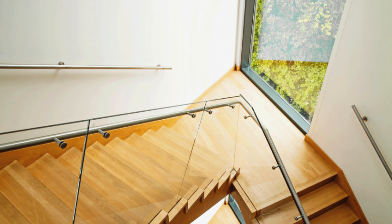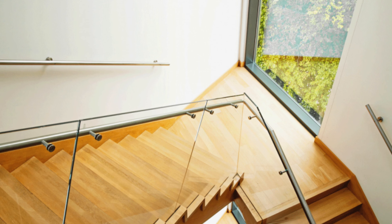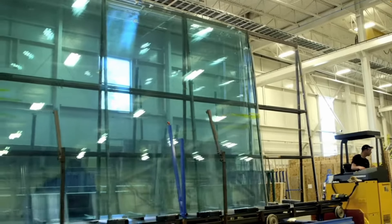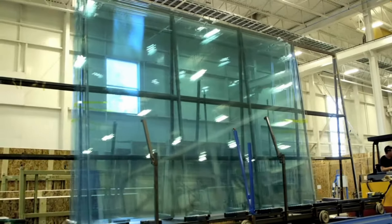I use balustrading glass. I looked at both pool fencing and balustrading glass — they're both 12mm or half inch, and both toughened or tempered glass. However, unlike pool fencing, balustrading has had a secondary treatment done to it, which makes me feel a little bit more comfortable about using it in my aquariums.